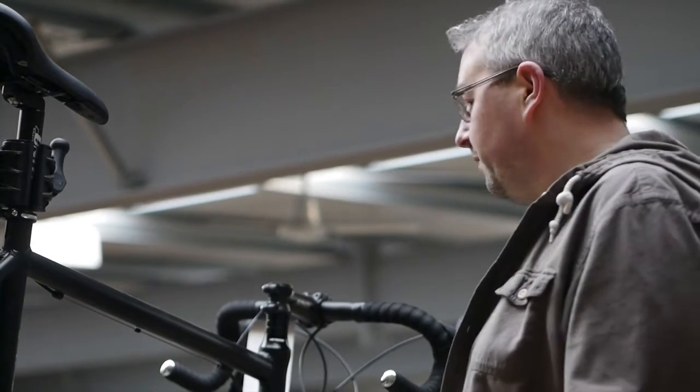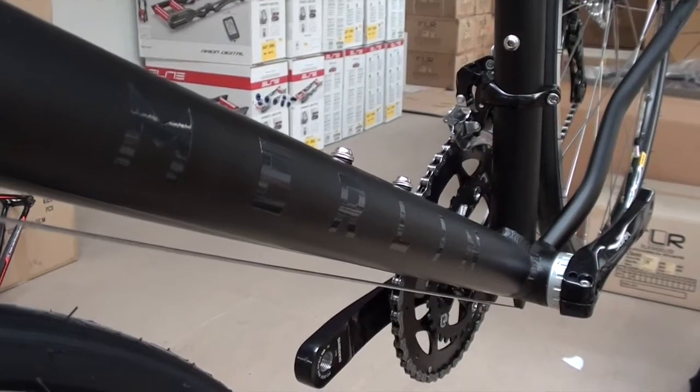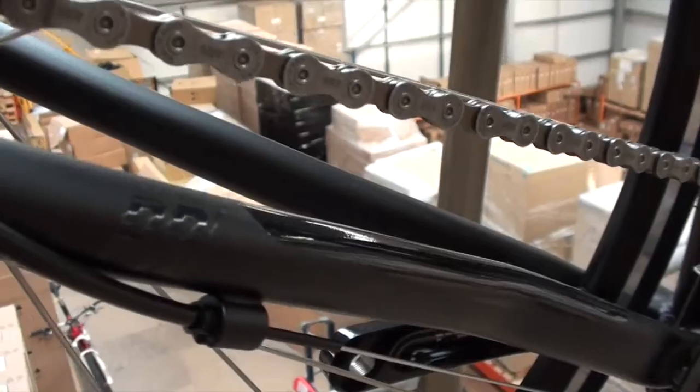We've gone for the stealth graphics option, so it doesn't stand out for anyone who just wants to ride it to work but doesn't want to stand out. An ideal starter bike if you want to race.